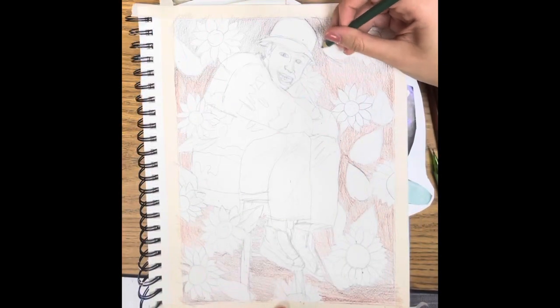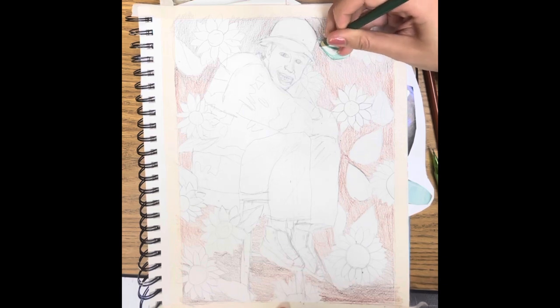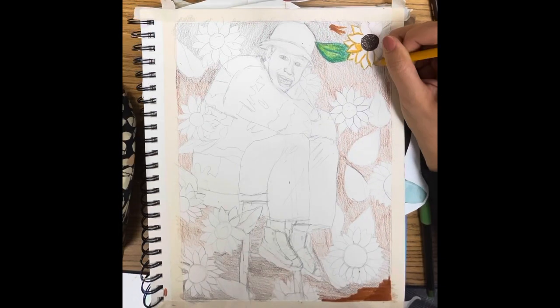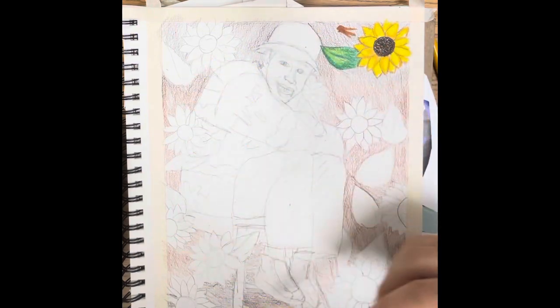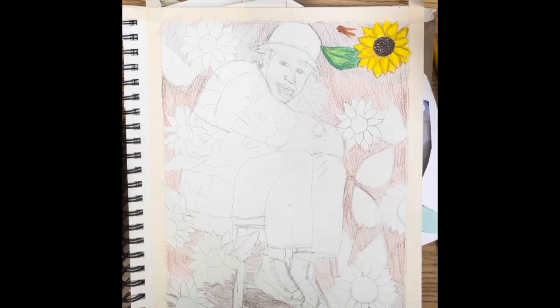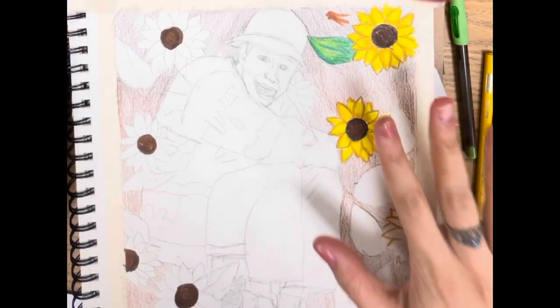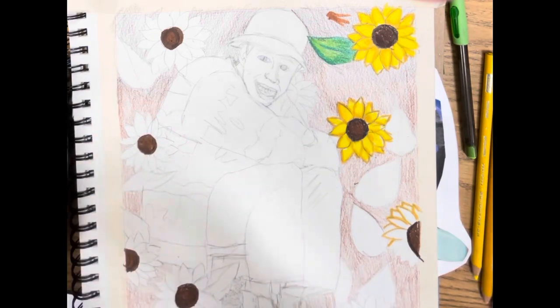After I finished coloring my background, I started coloring my pattern. I decided to start with the leaves and color them all in green, lightly outlining before going in to color in order to make sure it stays inside the lines. With the background, you can either fill it in more with marker or go in with watercolor colored pencils. I filled in more of the sunflowers and continued coloring the background.